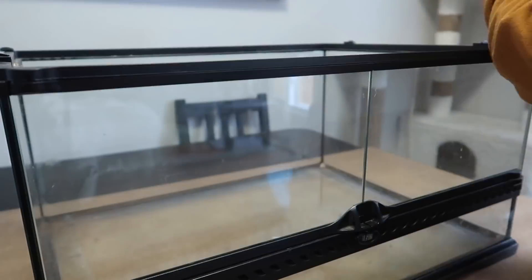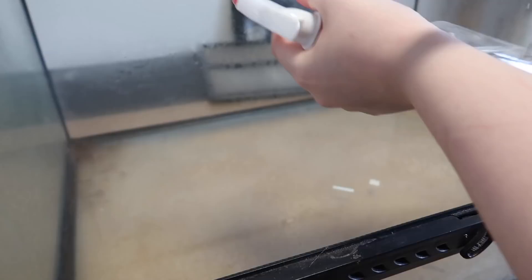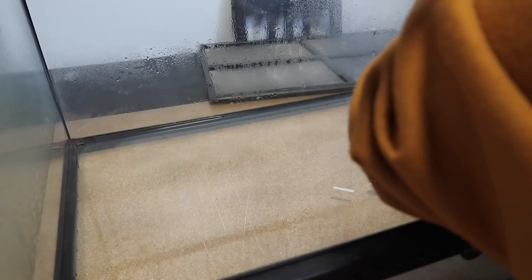The very first thing I'm doing is just cleaning out the enclosure. To do this I'm just using vinegar water and some paper towels.